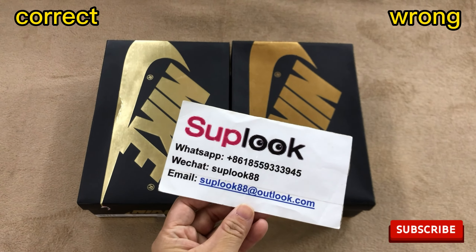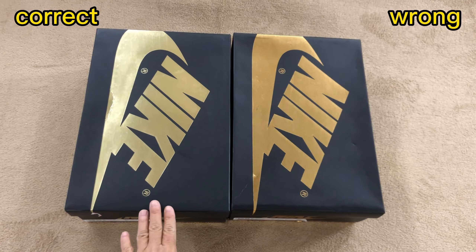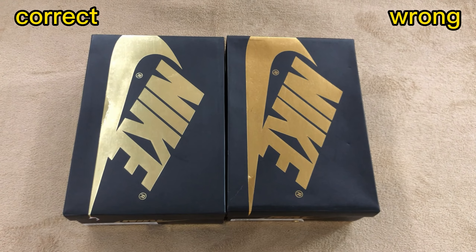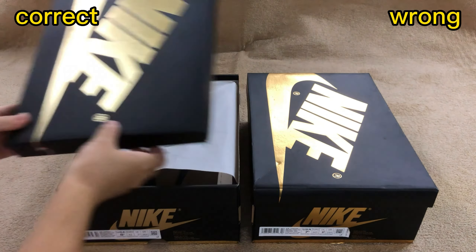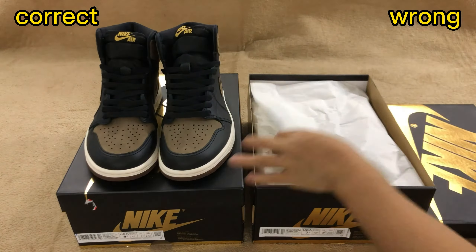Hello YouTube listeners from Sublook. Have you got a pair of Jordan 1 Palomino from Nike? If not, you can count ours because we already have the gold version. The left side is the correct one and the right side is the wrong one. Let me take out the shoes from the boxes first.